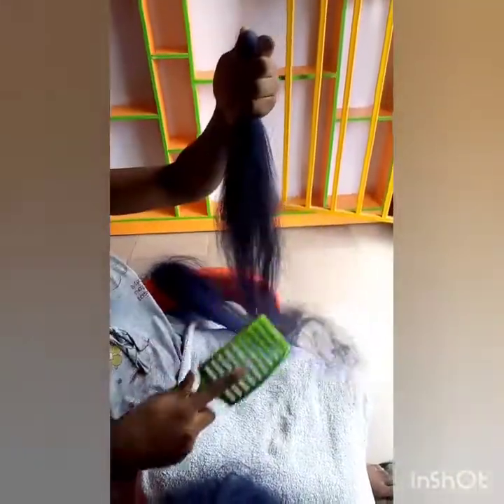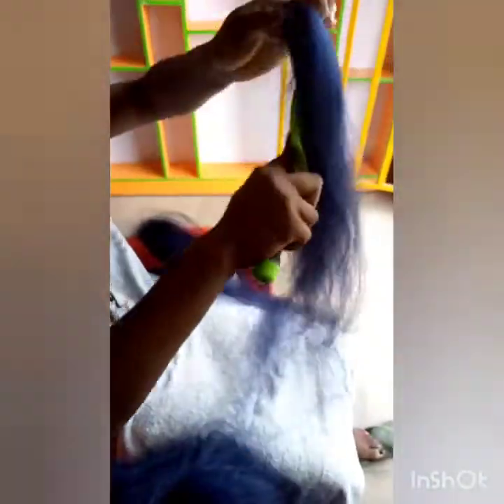You use your hand to section it like this. After that, you comb it and you are done with your picking. This is how you prepare your extension for your braid.